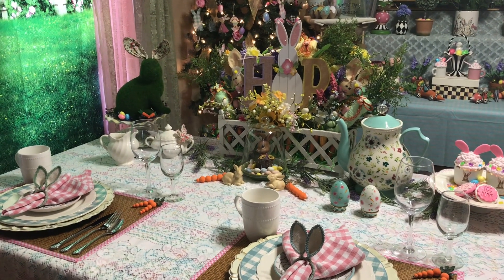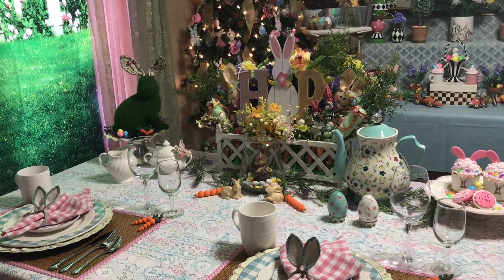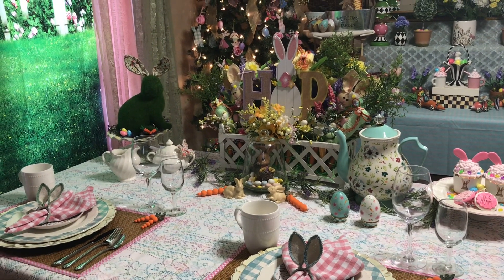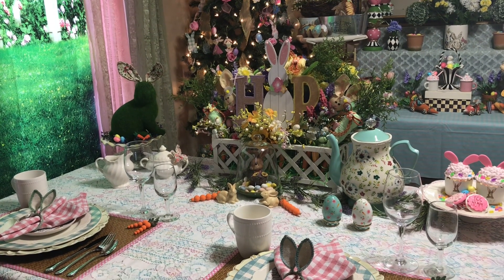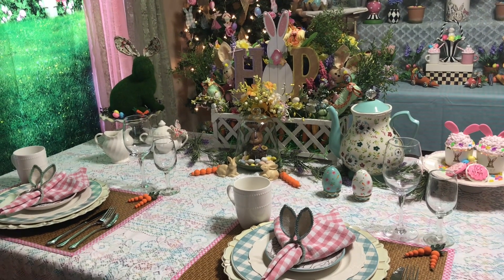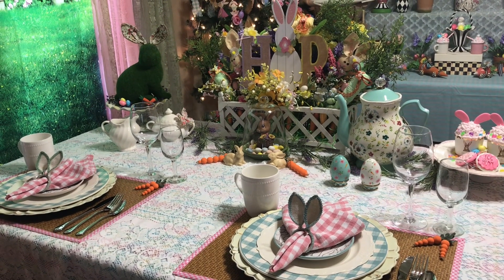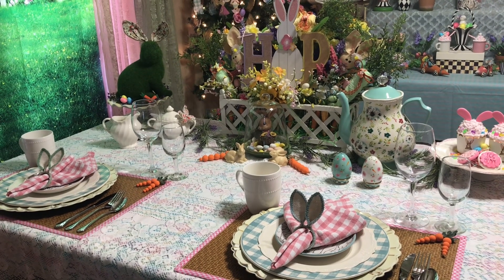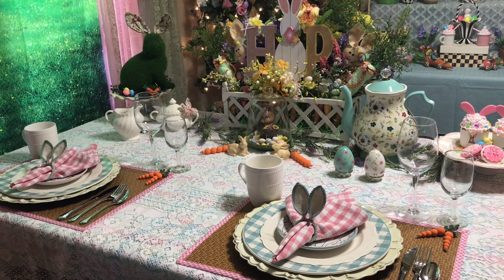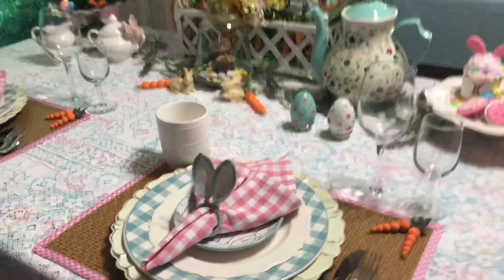Guess what, I'm back at my daughter's again — I hippity hopped right back over here to do another Easter hop display. Today's table is slightly different, still an Easter theme but different. We used the same teapot, salt and pepper shakers, sugar and creamer, and the cups — everything else is new and different. We'll get started at the far corner of the table.